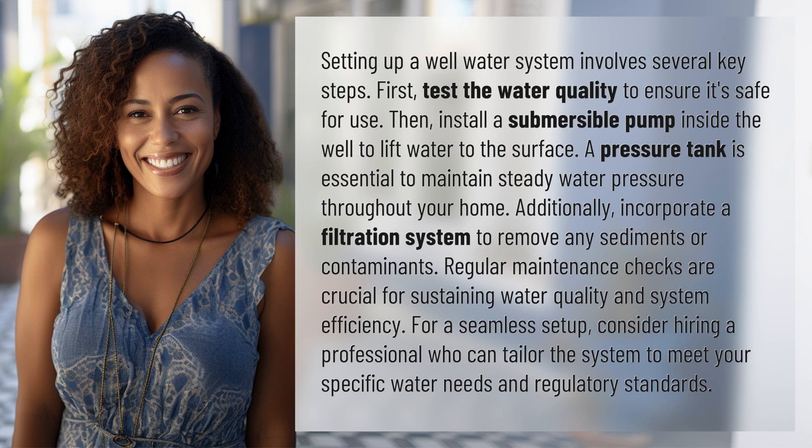A pressure tank is essential to maintain steady water pressure throughout your home. Additionally, incorporate a filtration system to remove any sediments or contaminants. Regular maintenance checks are crucial for sustaining water quality and system efficiency.